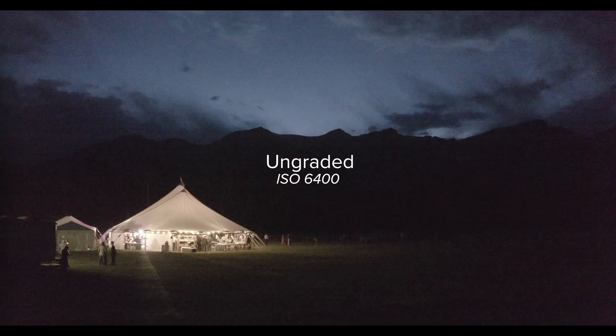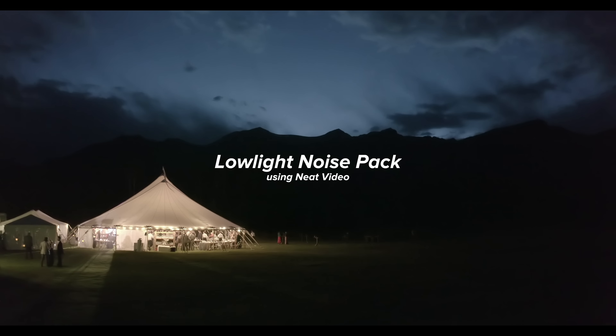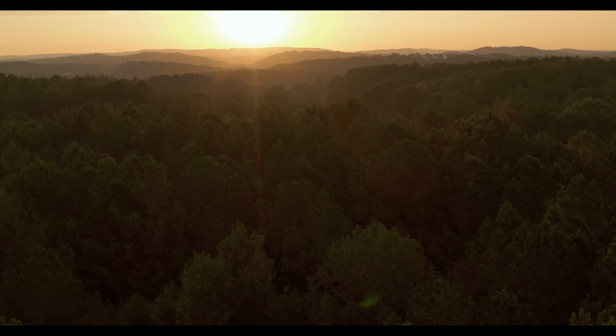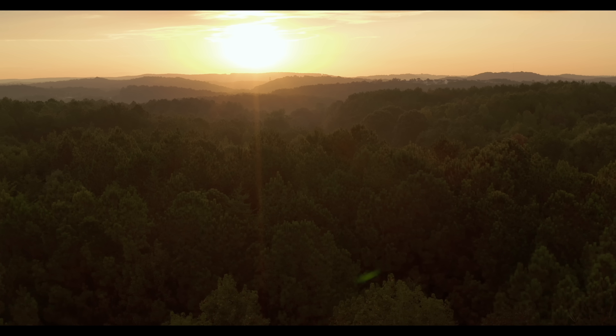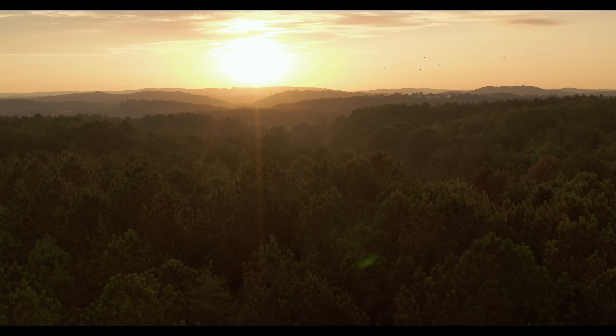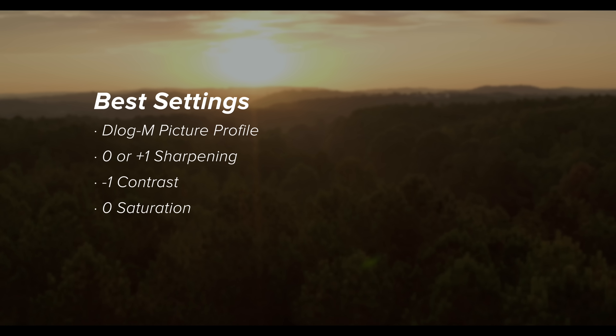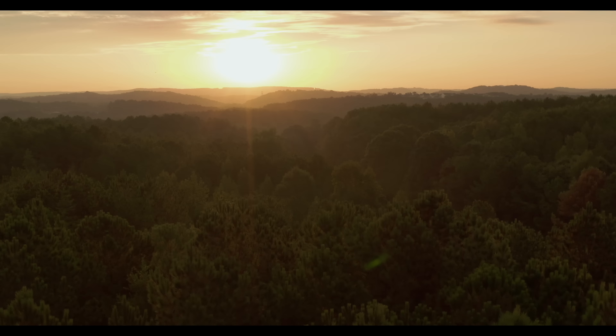So we're halfway there. The best settings for recording your image are: D-Log M, zero or plus one sharpening, negative one contrast, and zero saturation. Now let's take it to post and make it look cinematic.